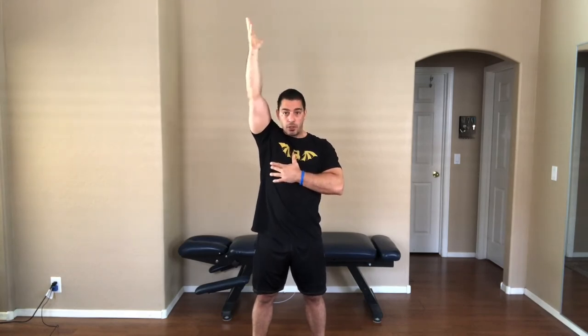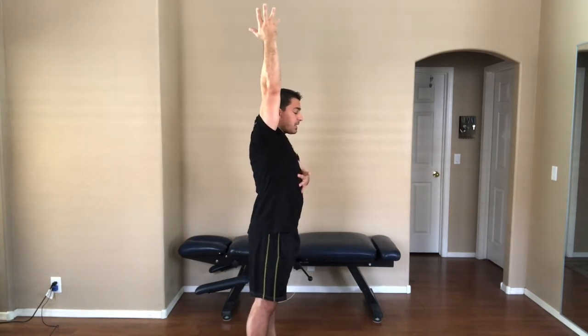It depends on your shoulder thickness and width, also your mobility, which you want to work on if it's not good. You want to keep your arm pretty close to the head — as far as translation, we don't want it to be out here. I always say behind the ear; that's kind of my standard, because you want the arm vertical with the floor in that catch position.